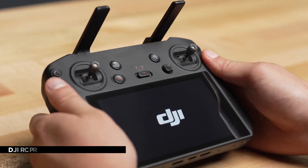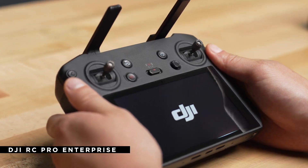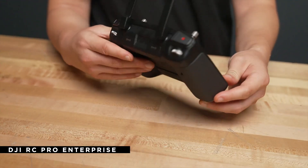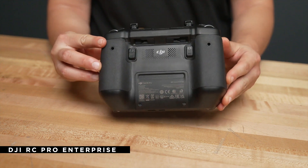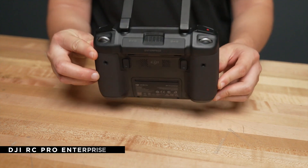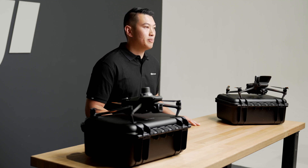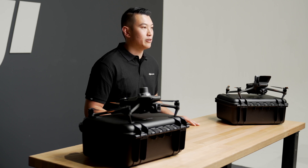When flying the Mavic 3 Enterprise Series, you will need to use the RC Pro Enterprise, which comes standard in the box. The new controller has four built-in antennas — two transmitting and four receiving — that support DJI O3 Enterprise, giving the setup a 9 to 15 kilometer range with low interference. There is also a built-in mic for the speaker. The RC battery lasts for three hours and can be charged during operations. There is no external battery.